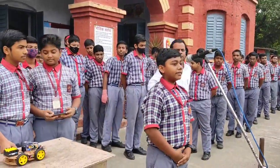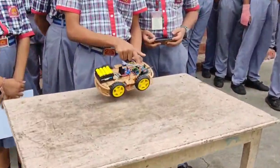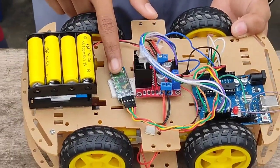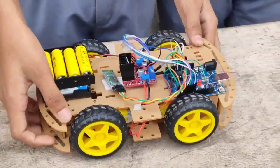Now let's move to our car. For this, we have used a structure with an Arduino UNO board, a motor driver module, a Bluetooth module, some rechargeable batteries, four gear motors, and four wheels.